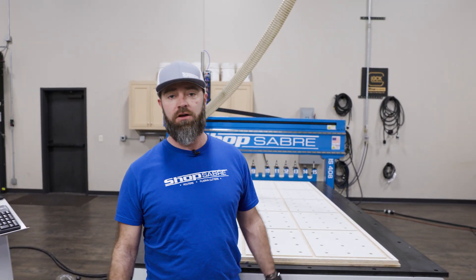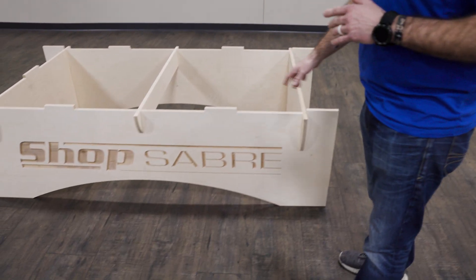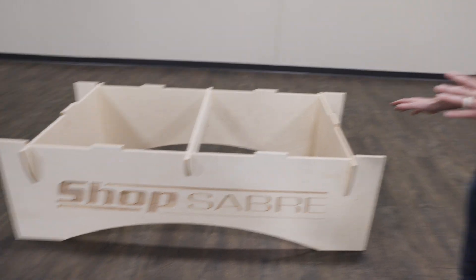So that was doing all that work. As parts came off, I came over here and got the base to our torsion box workbench assembled. We did a little V-carving in there — it turned out real nice, so that's all set. Now all we've got to do is get started on putting together the torsion box.